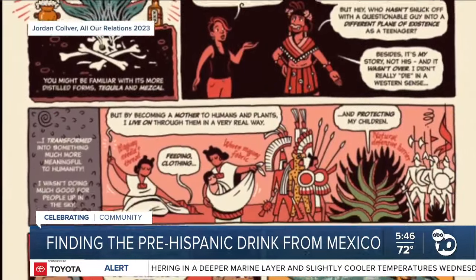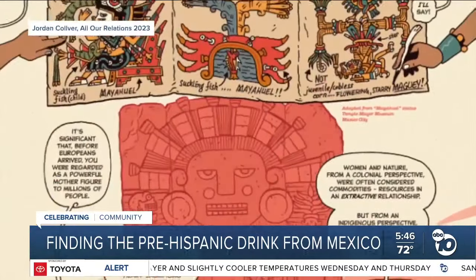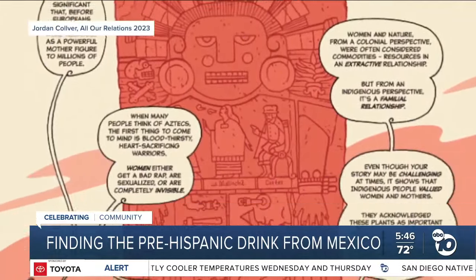As the story goes, Mayahuel's remains are buried, and from that the first maguey sprouted. From that, we have a number of different wonderful products. The most widely known is, of course, tequila today.